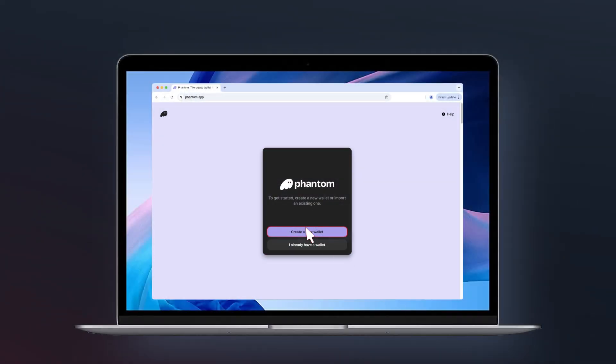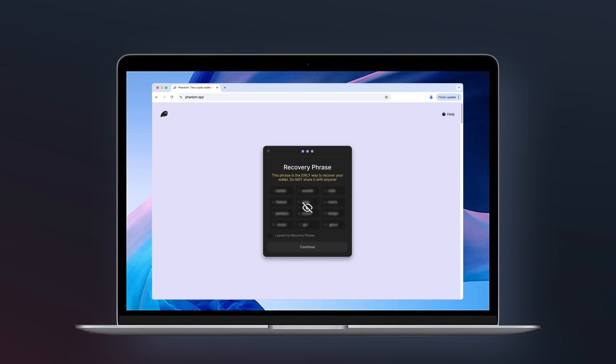If this is your first time using Phantom, you'll need to create a new wallet. Here's how: click 'Create a new wallet' and set a strong password. This will secure your wallet on this device. You'll then see your secret recovery phrase.